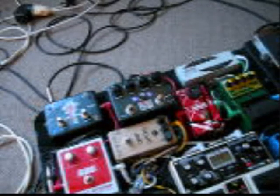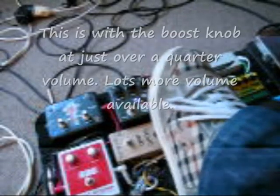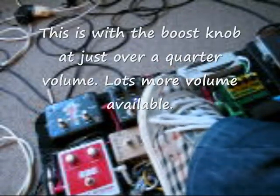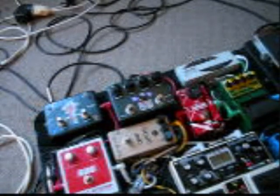I won't show you the tone control because it's not really applicable to the new one. But here's the solo boost. It's really loud actually.